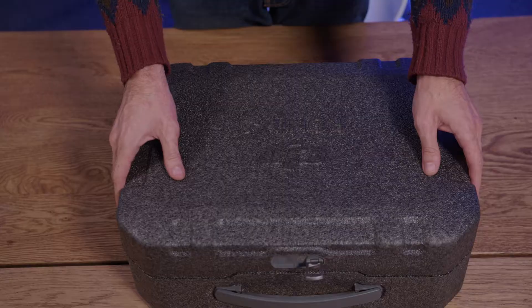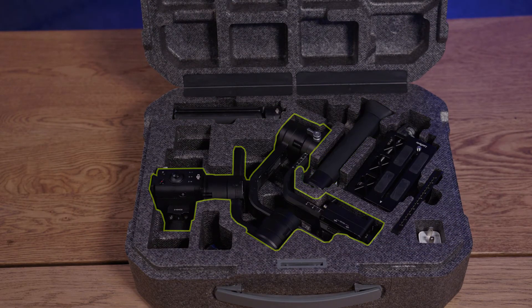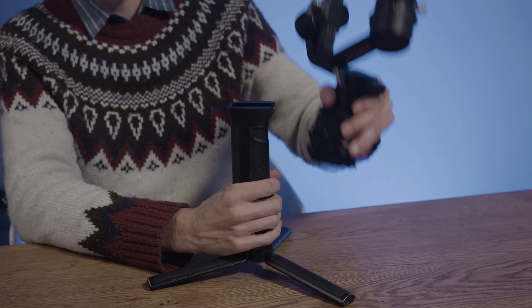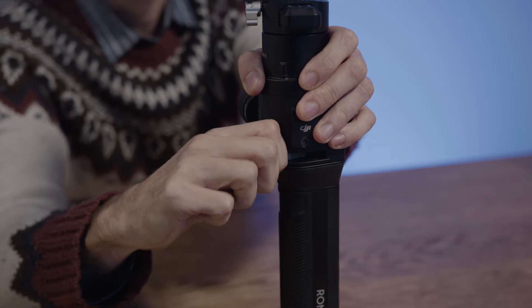The first step in using a Ronin-S is putting the pieces together. When you open the case you'll find everything you need: the tripod adapter, the battery, the gimbal, and a quick release plate. I build from the bottom up, so that means connecting the tripod to the battery, the battery to the gimbal, and then the gimbal to the plate. As you attach the gimbal, be sure to lock it in place with this little arm. It's not the firmest locking device in camera mount history, so be sure to double check that it's secure.